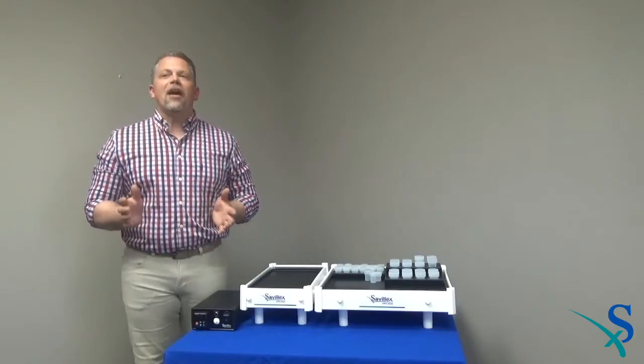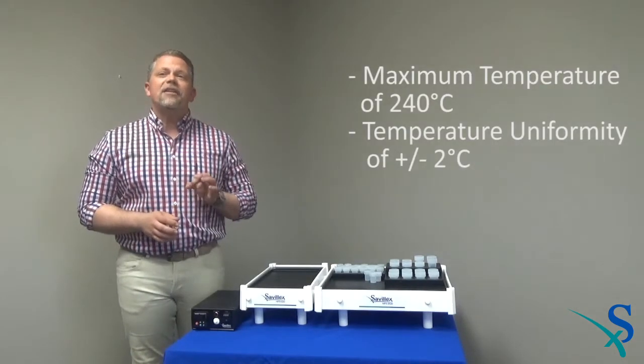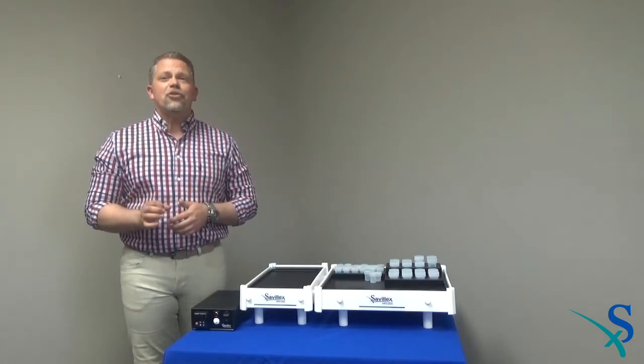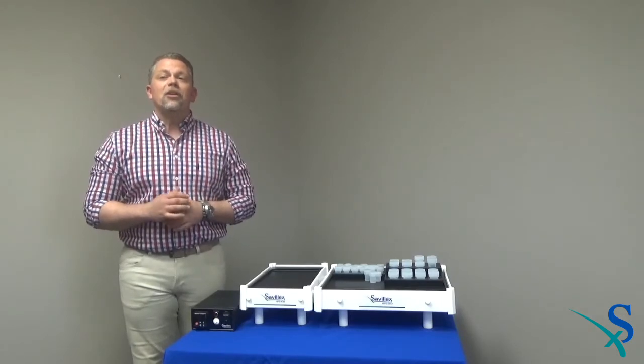The HPX hot plates have a maximum temperature of 240 degrees C and a temperature uniformity of plus or minus 2 degrees C. This temperature uniformity is very important for any lab performing critical metals analyses. All samples being digested or evaporated must be exposed to the same temperatures to ensure reproducibility and high quality data.